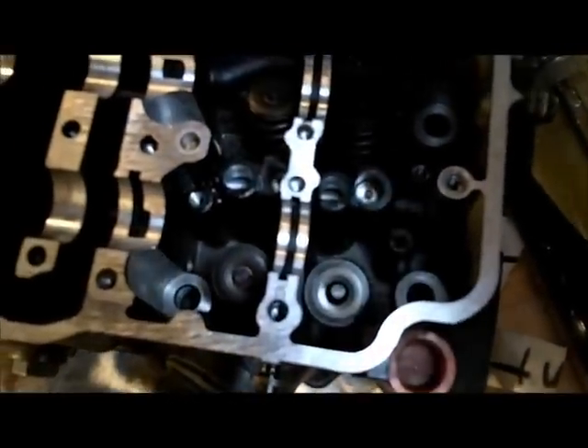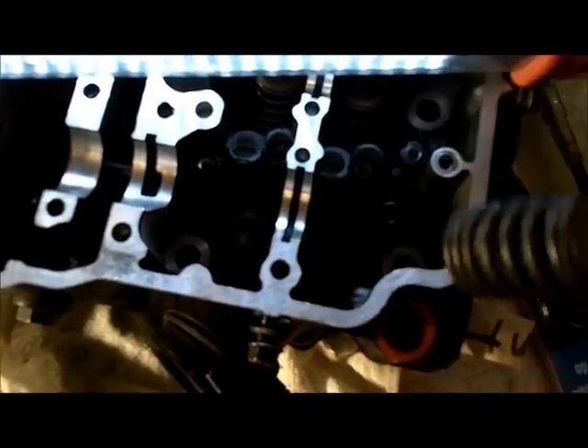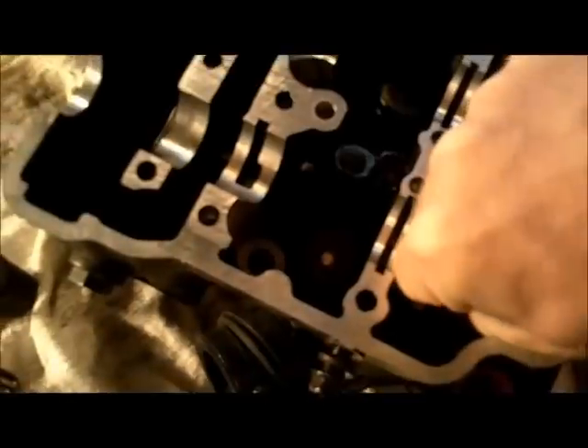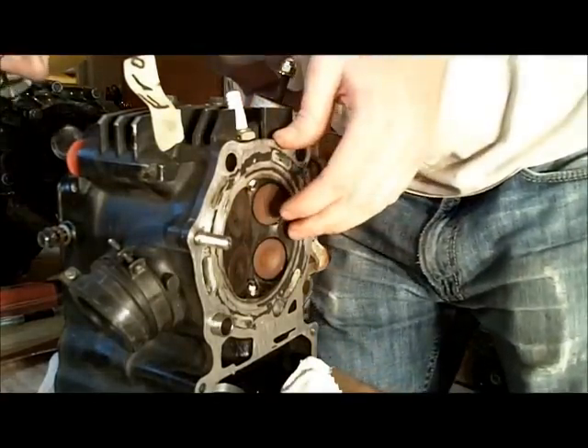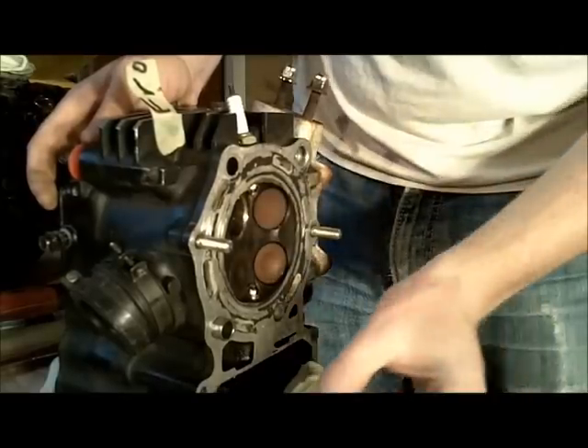Now I should just be able to take the rest of this stuff off the valve. Now that the spring is off of there, I can just push on the other end of the valve and out she comes. There's a lot of build-up on these valves — it's definitely a good thing I took this apart.